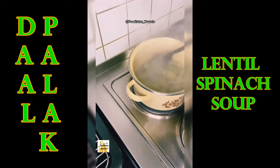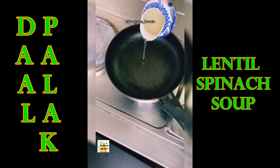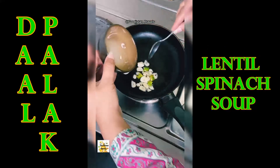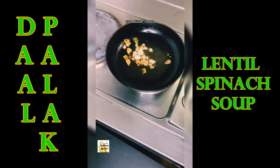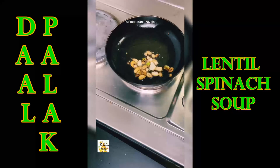Remove the pot and check the consistency of the dal palak. When the lentil and spinach are well cooked, remove from the heat. Now take a frying pan, add oil, switch on the heat, and when the oil is hot, add the chopped garlic and half chili, then fry until brown. Remove the pan from the stove.